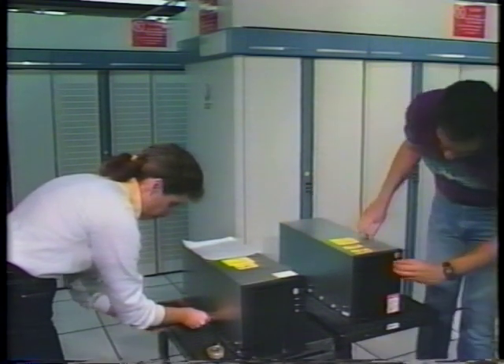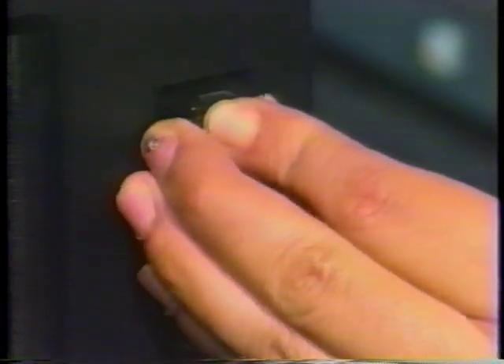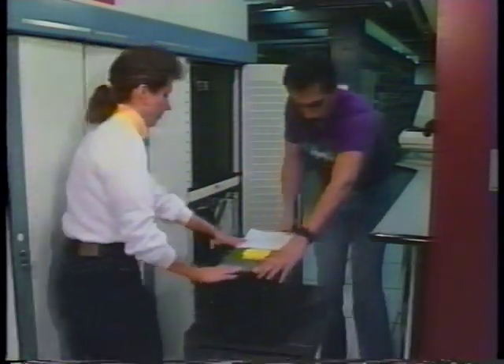Finally, remove the logic plug from the old drive unit and place it in the same position on the new unit. Now the new drive unit is ready to be placed into the cabinet.